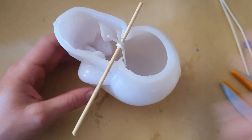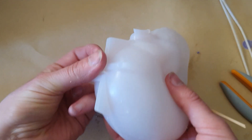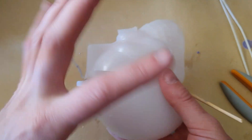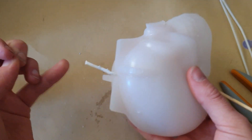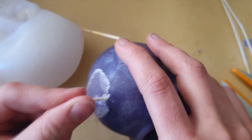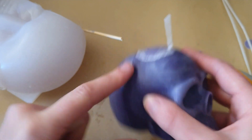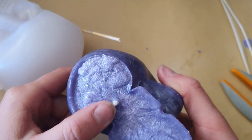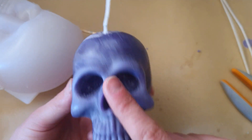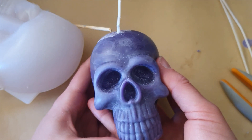Before you unmold, cut that off and pull this up — just make sure your wick is straight before you try to unmold it, because otherwise you can possibly pull the wick right out of the candle wax. If you're using a soft wax, that's more likely to happen than if you were using a hard palm wax like this. I've never had a wick pull out of here because it's a very strong wax.